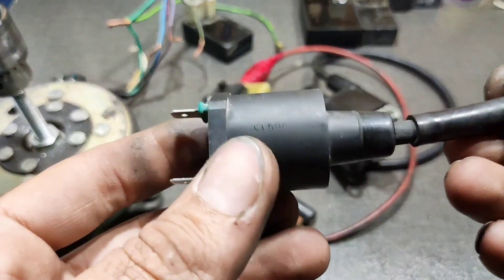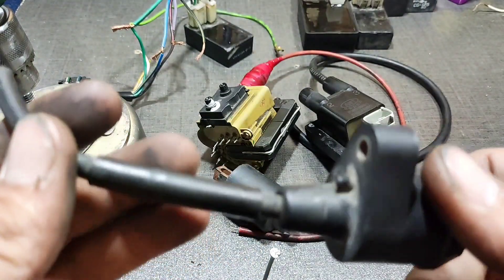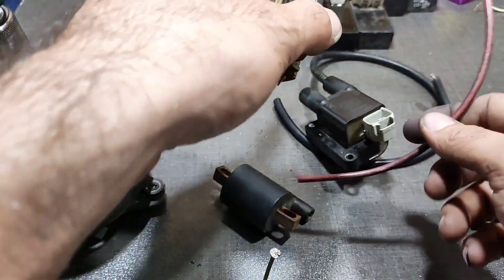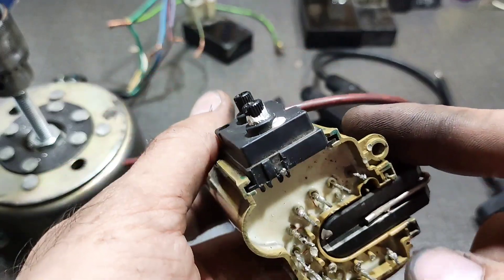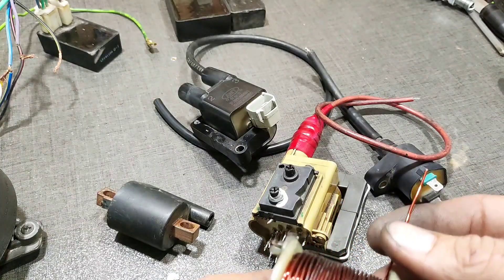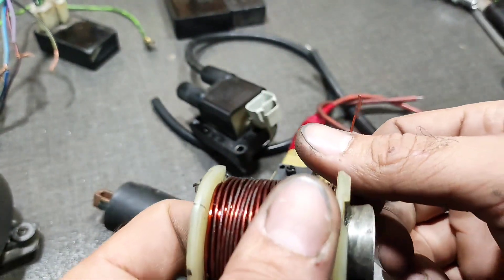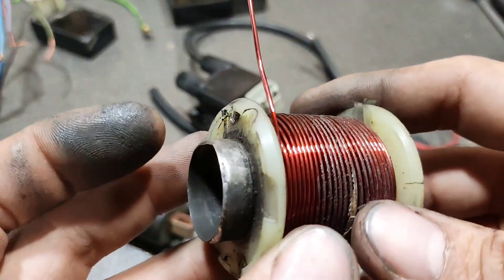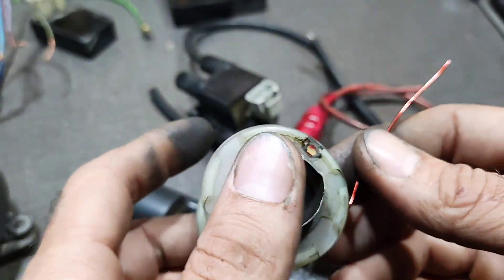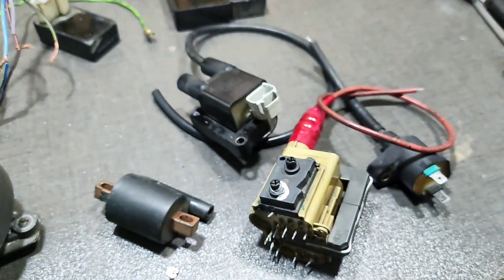I tested before and we saw the ignition power spark. Now we're going to test the TV coil. To test this type of coil we have to wind wire around its core. For this we need a one millimeter copper wire, about one meter, and we wind the wire around the core like this.